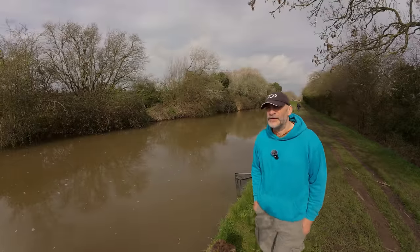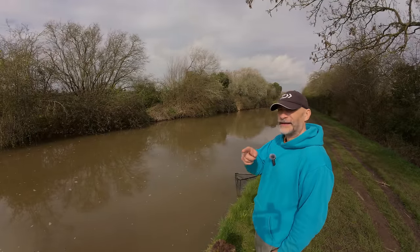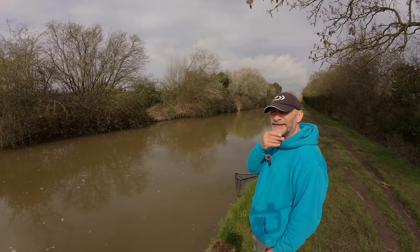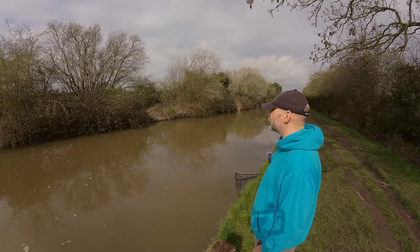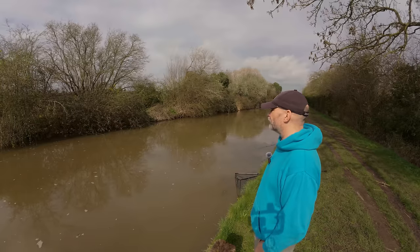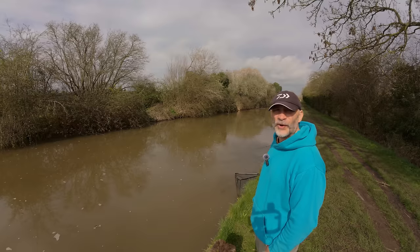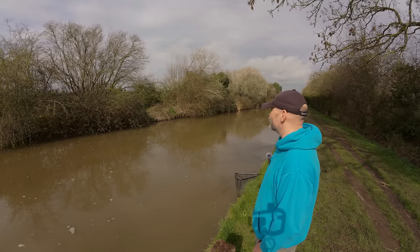Right, time for a bit of a move I think. We've sort of gone our way up there and come back to where we started. We'll head on down the other way. I just bumped into a lure guy actually - he's just done the bit we sort of walked past earlier, so we'll work off down that way. His lure fishing might have woken the fish up. Still no boats, it's a lovely day - I'm going to have to take my jumper off I think.